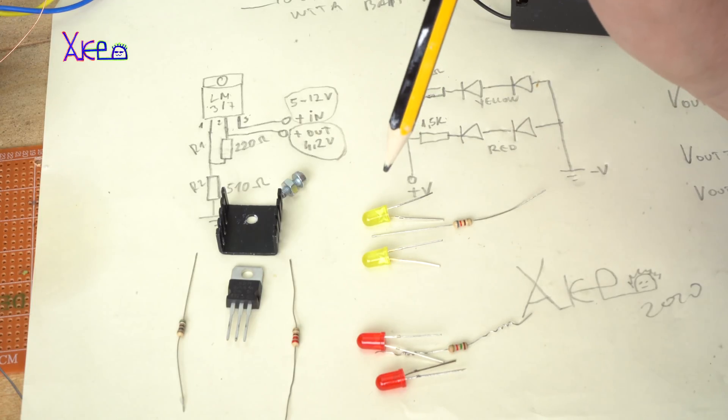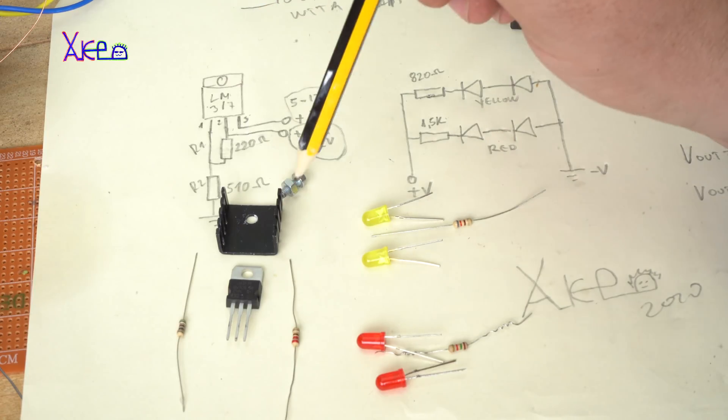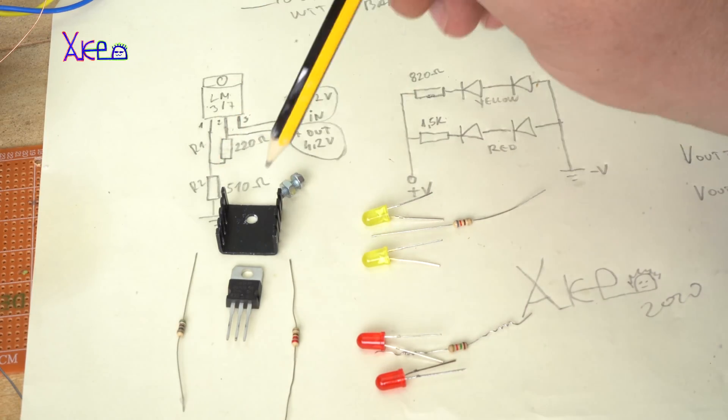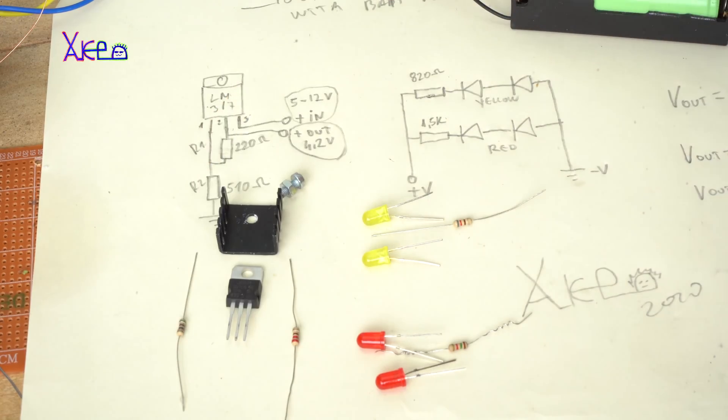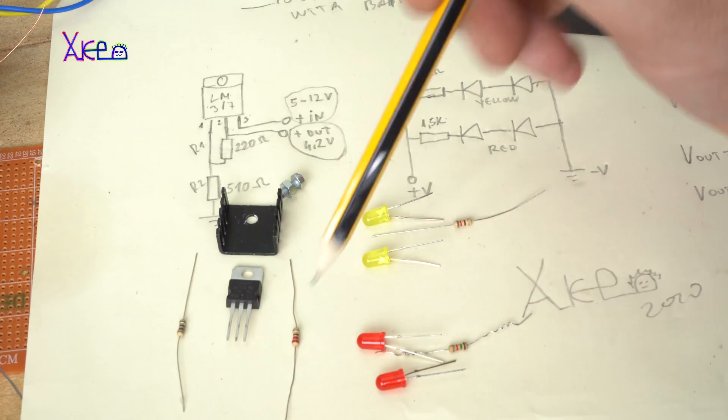The input voltage will be from 5 up to 12 volts. This is one circuit and it's the voltage regulator.